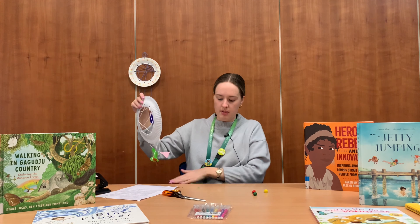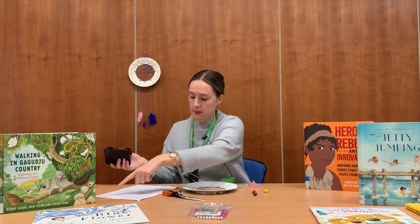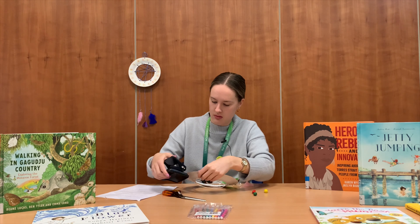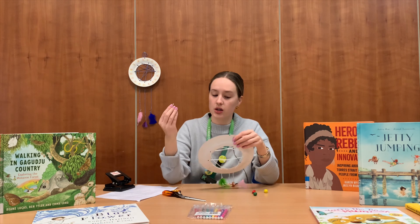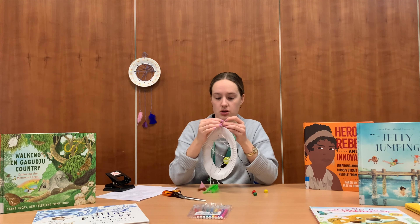For your last step, like I mentioned at the start, you're going to take your hole punch, punch another hole up top, and thread through your last bit of string. You'll tie it at the top and this is what you can use to hang your Dreamcatcher.